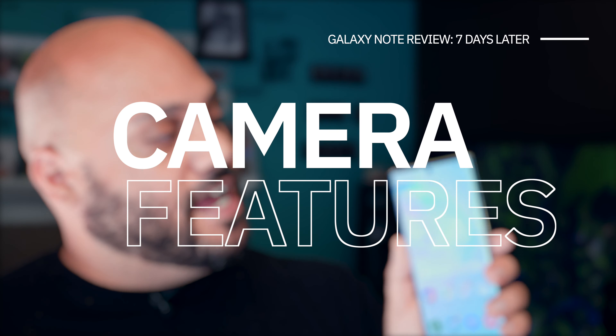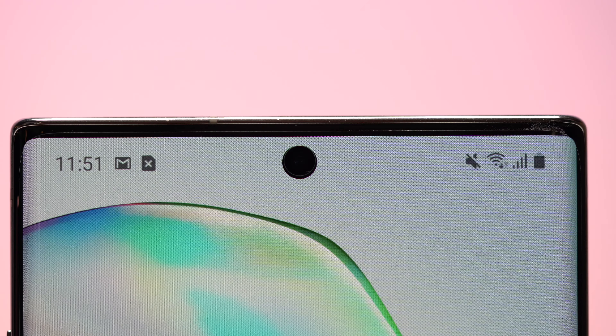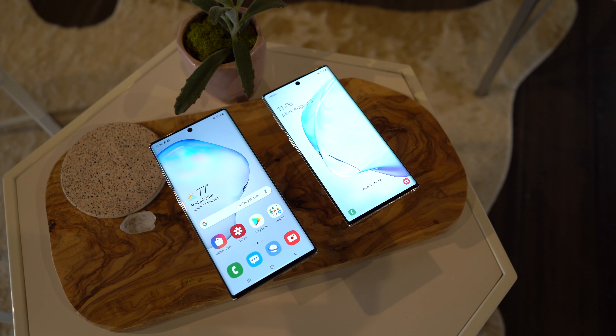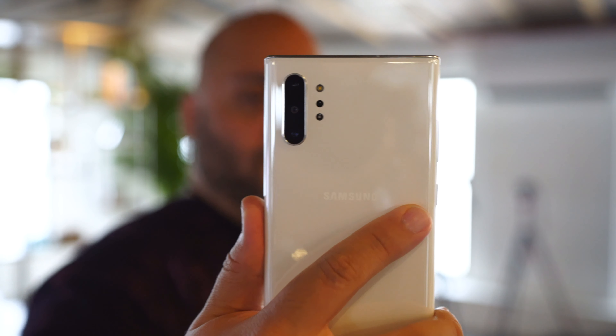One thing people have been asking me about is that front-facing camera — the camera cutout centered at the top of the display. I think the centered 10-megapixel front-facing camera is far less distracting than the Galaxy S10 Plus' selfie cam placed over to the top right of the display, with a dual cutout, or even the single cutout on the regular S10. Rather than having it off to the side and making things unbalanced, I actually prefer having it right there in the center, keeping things looking even.